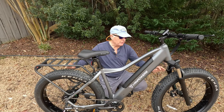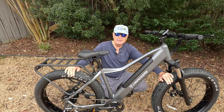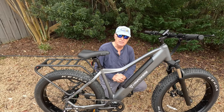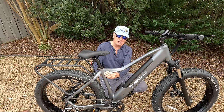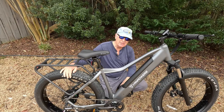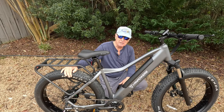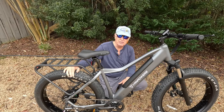Another nitpick is that there are no fenders on the bike. At this price point, it's all name-brand components — that's why it's a couple hundred bucks more than other bikes in this class. But given the design features and how beautifully this bike is crafted, I'd think they could throw in a couple of fenders that retail for $80 or $90.